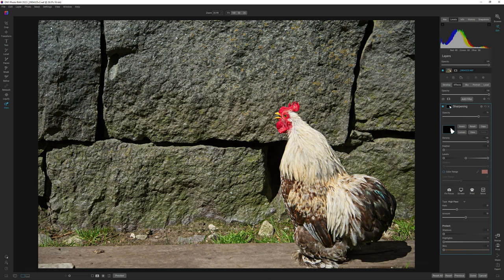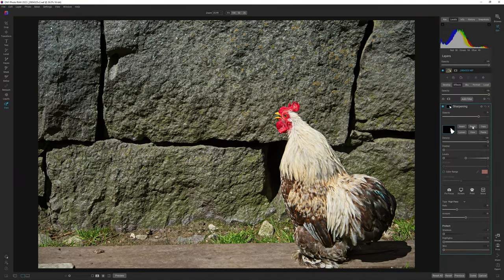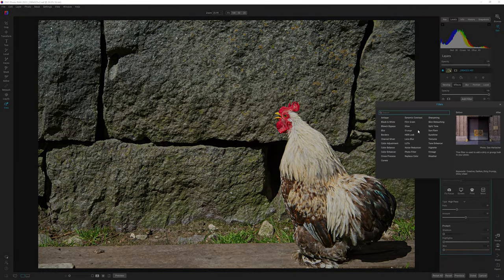The reason why we are masking the bird is because I don't want to sharpen the background — it's already pretty sharp and I want to make the bird stand out from the background. I need more detail on the bird than on the background, and the sharpening really helps. This is with sharpening, and this is without — you can clearly see the difference. I'm going to copy this mask and sharpen it just a bit more with a tone enhancer.